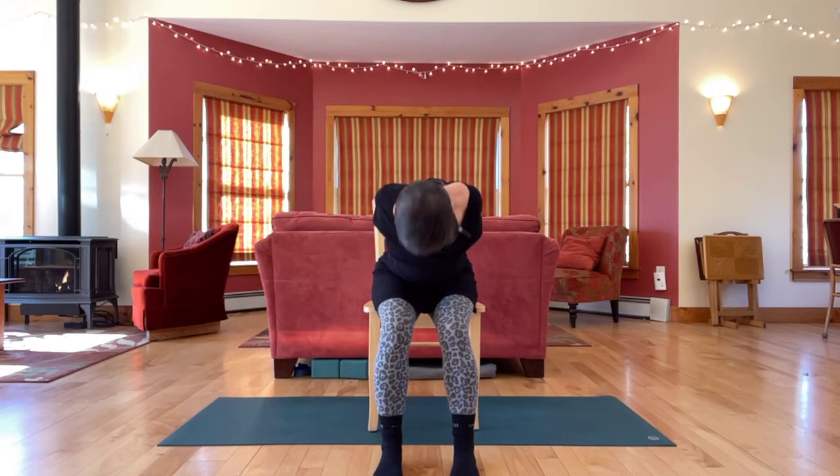Release and come up. Take a few big shoulder circles — shoulders up, and back, and down.